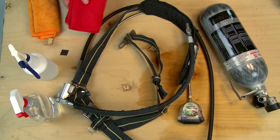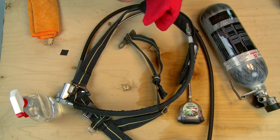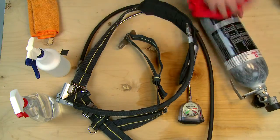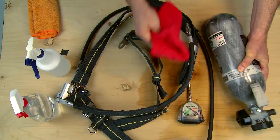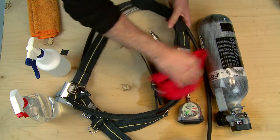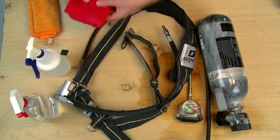To clean the rest of the SCAPAC AT Airline Respirator, wipe all surface dirt from the harness, cylinder, airline and accessories using a sponge dampened in a mild soap and water solution. Then wipe off the components with a sponge dampened in fresh water. Be sure the respirator components and accessories are fully dry before storing, all harness straps are fully extended and the cylinder is fully charged.